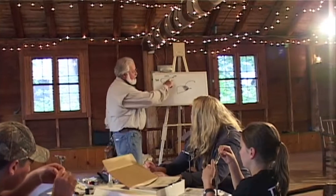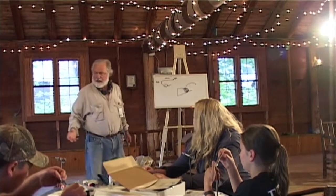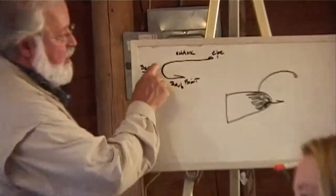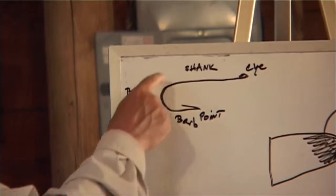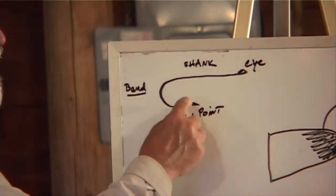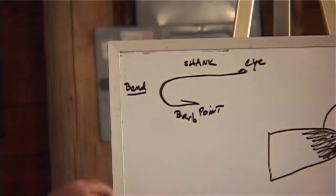There's the eye of the hook, which is how you attach it to your line. There's the shank of the hook, there's the bend — sometimes they call it the shape of the hook. And then there's the point of the hook, and there's a barb and a point of the barb.